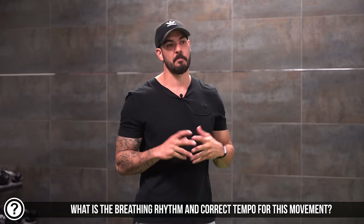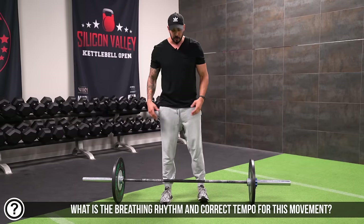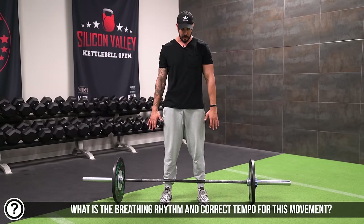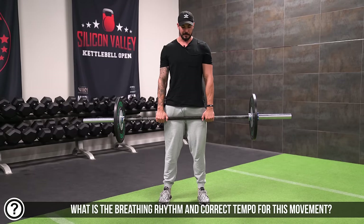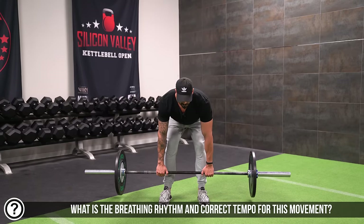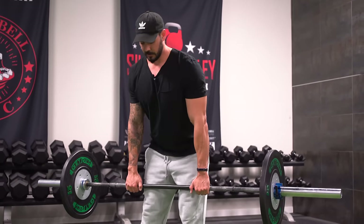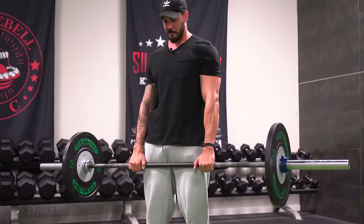Let's talk about tempo and bracing. When you do this movement, you're going to brace very similarly to how you'd brace for a deadlift. As you come down — sliding the hips out — you're going to breathe in. Then as you lift up, you breathe out. So as you come down, breathe in; as you come up, breathe out.